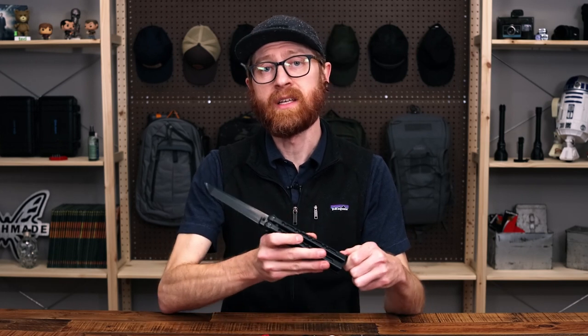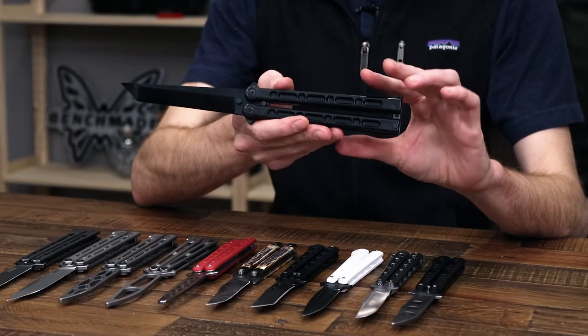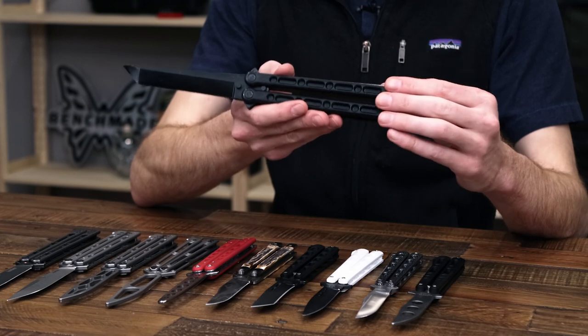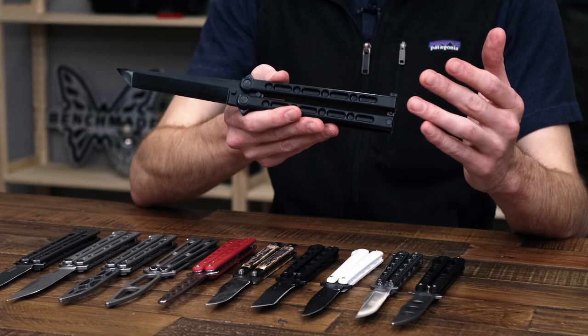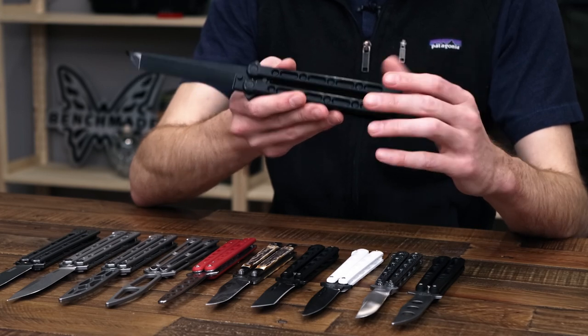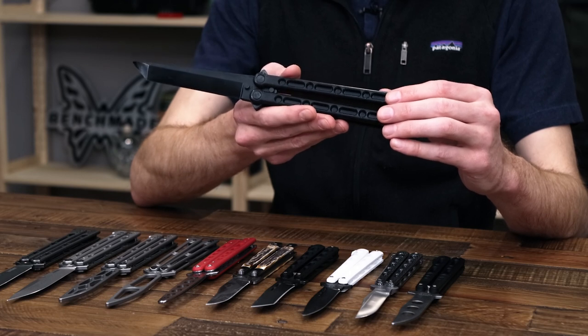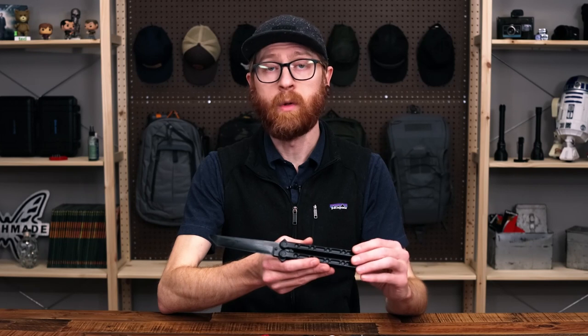Last but not least, we have the FGX Tanto from the Cold Steel Nightshade line. This is an all-polymer construction — no metal whatsoever in the blade or the handle. A great, exceptionally budget-friendly option that is essentially indestructible and impervious to corrosion. A great option if you're wanting to learn the mechanics of the balisong with a relatively safe platform at a very affordable price.